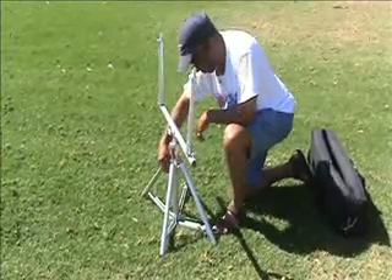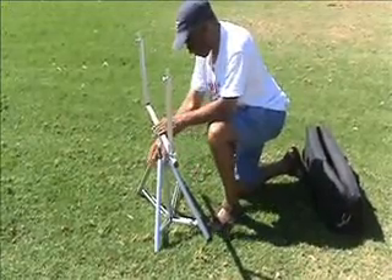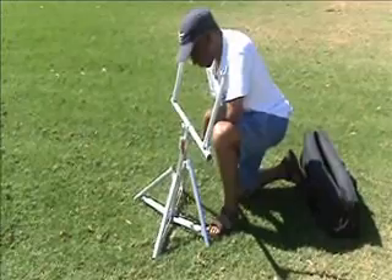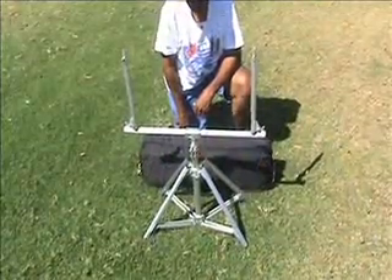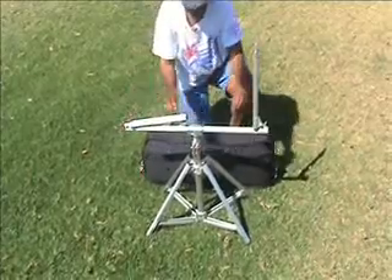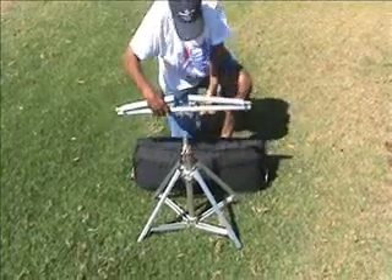The assembled stand can be tilted backward and forward depending on the slope of your playing surface. Breakdown is just as easy — you loosen the fastening screws and slide the arms into the resting place.